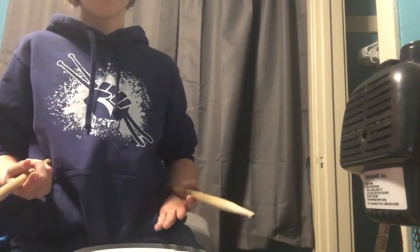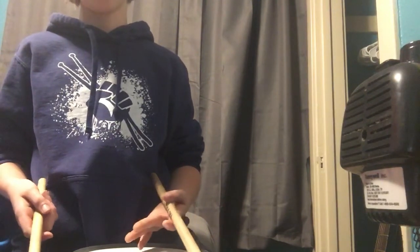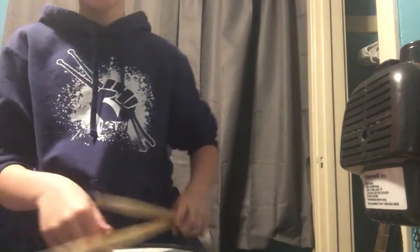Yeah, those are roll pulsations. If you want me to do more videos on roll pulsations — because there are so many — comment below and let's see what you got. Thank you guys for watching.